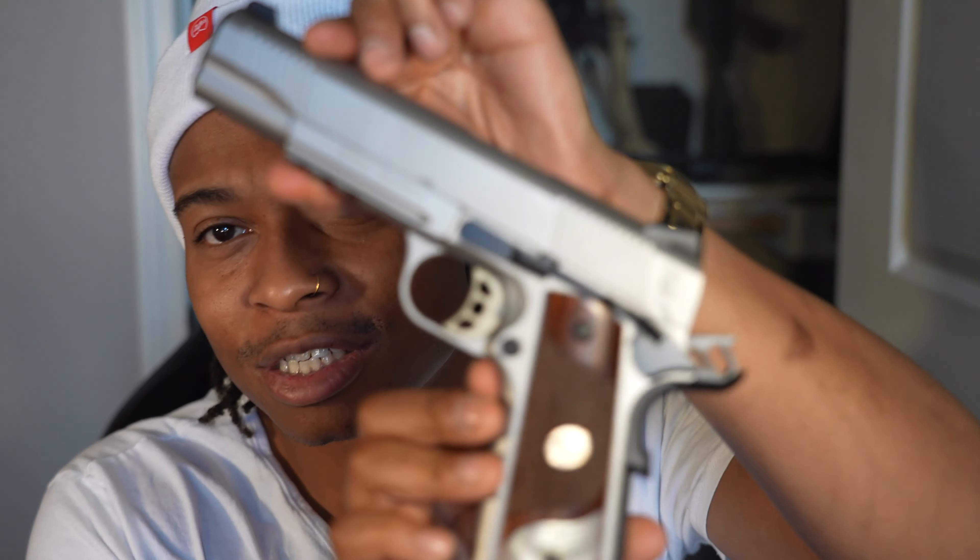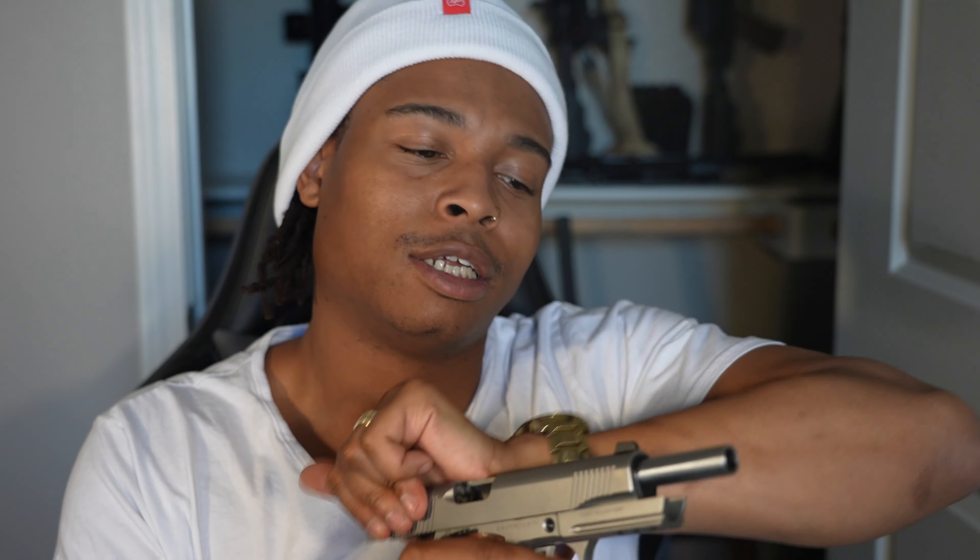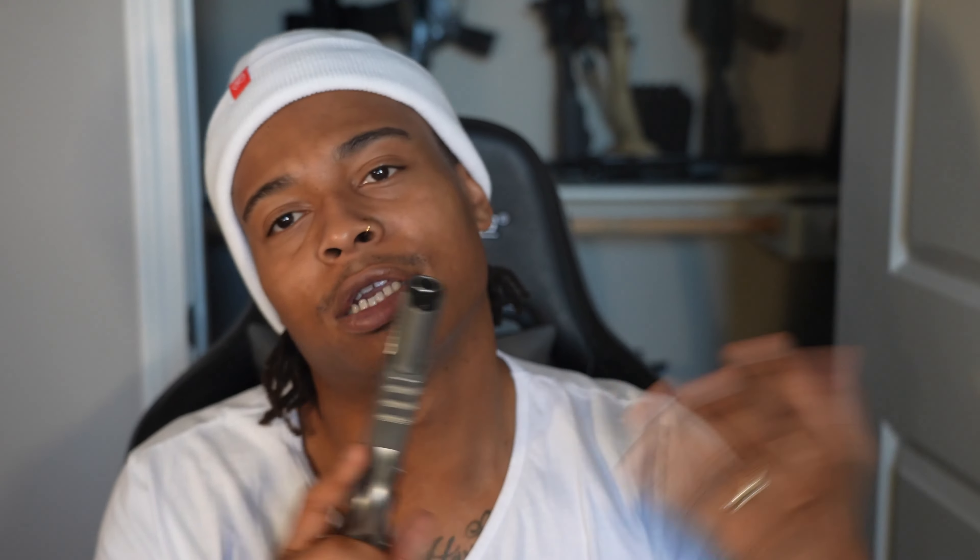One more .45 — my first 1911. Got this SDS Imports, they call it the T-sauce. I put walnut grips on it — that's that Amazon special. Those boys are pearlescent, so go ahead and get some on Amazon if you like it. It's just fire. It's a little 1911, full steel frame, and when you shoot it, it feels the way a gun's supposed to feel.